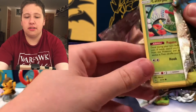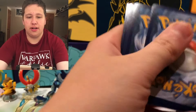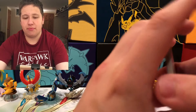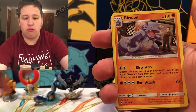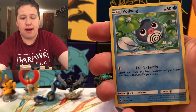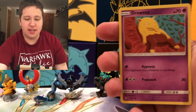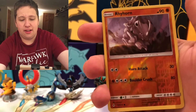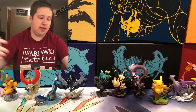Let's see if we can get something good out of this Gardevoir-Sylveon pack. There is a Psychic Energy, Froakie, Rhydon, Wartortle, Caterpie, Clefairy, Poliwag, Drowzee, Rhyhorn Reverse, and then a Quagsire — regular rare. So that's the third pack done.